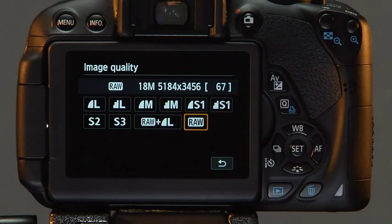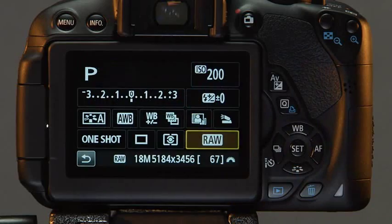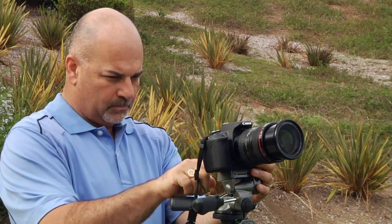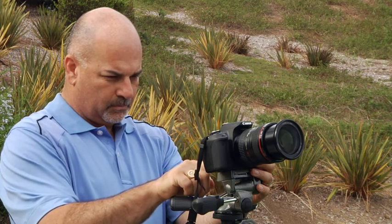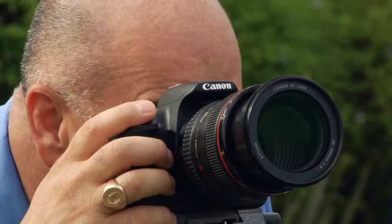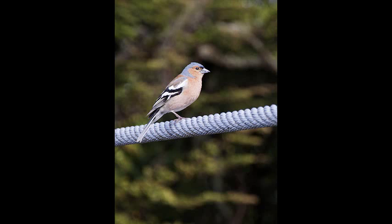Whenever possible, we will also show you how to set up the camera using the touchscreen. Understanding how the physical controls and the touchscreen work will help you become more efficient in your photography. You won't have to fumble around to find the right control. You maximize your opportunity to get the perfect shot.